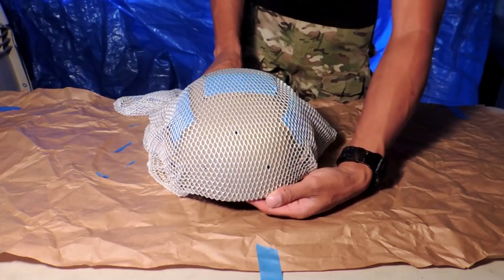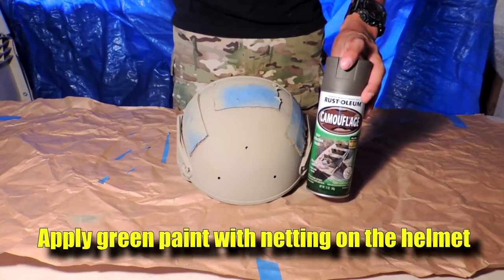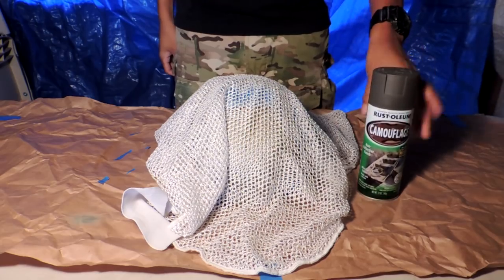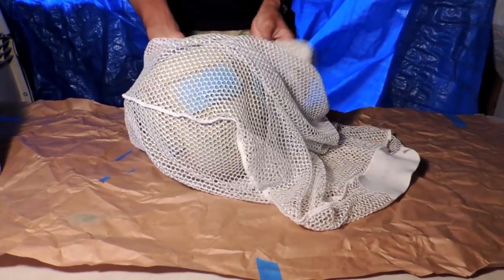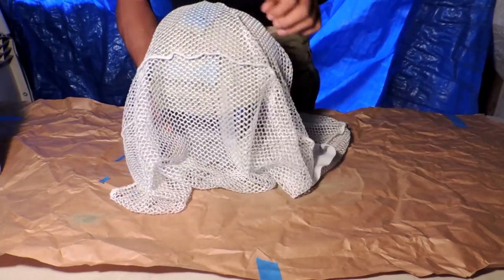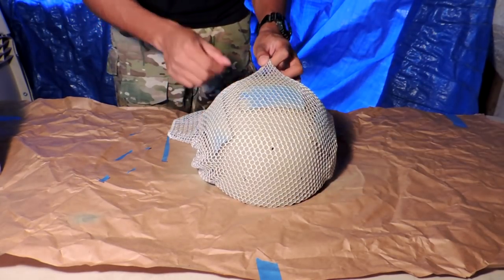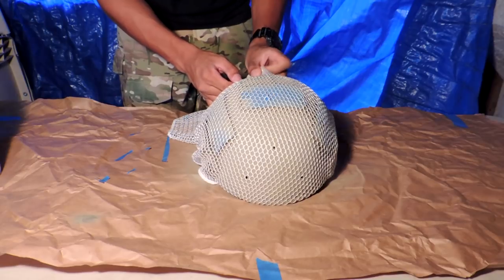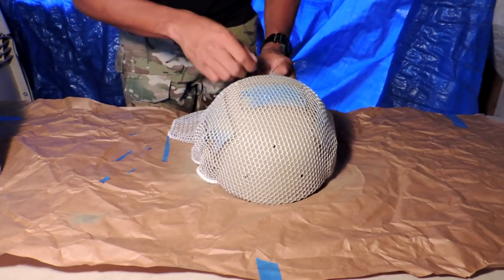For this one we're going to be pulling it pretty tight so that we get that cool snakeskin effect. The next step is to apply the green coat of paint, which will be used in conjunction with the netting to give us that diamond effect. We're going to take our helmet and place it inside the net — carefully so we don't peel off the painters tape protecting our velcro — and pull it tight so that the little holes in the netting start to form diamonds.